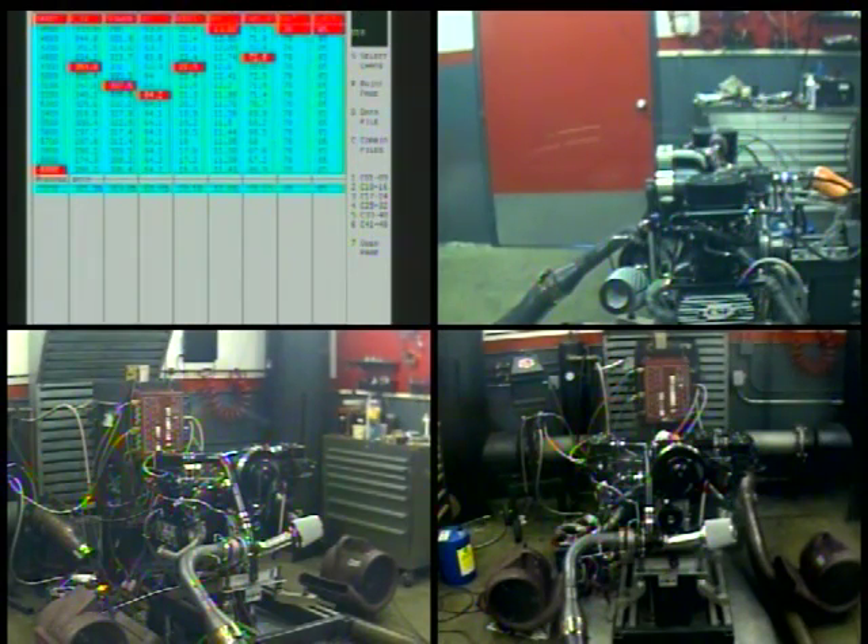Let's look at the numbers. 354 torque at 4,900 and 337 at 5,100. Heat boost at 22, boost off at 16 pounds. And it may still make over 300 at 6,000. It's enough to run off any street cars anymore.